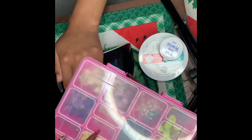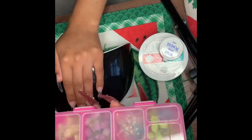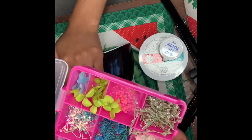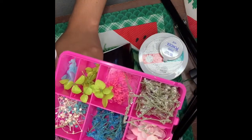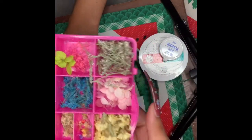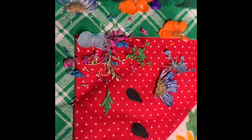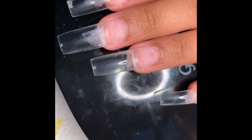And in here I have a box that I got from the dollar store, and then I just filled it with a bunch of different flowers. So here I have all of the flowers that I am going to encapsulate inside of her nails.